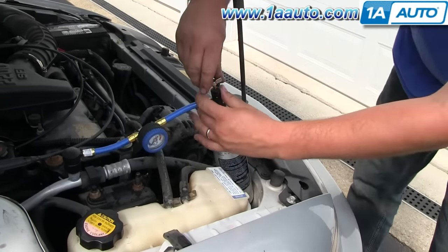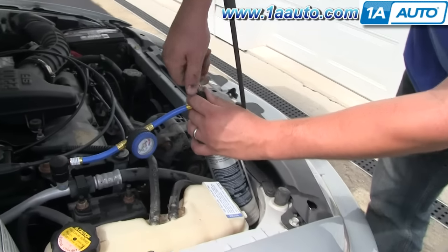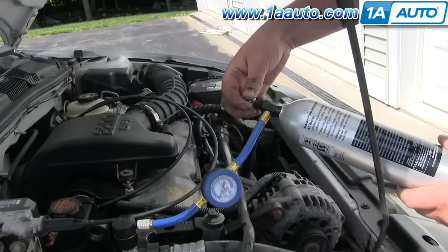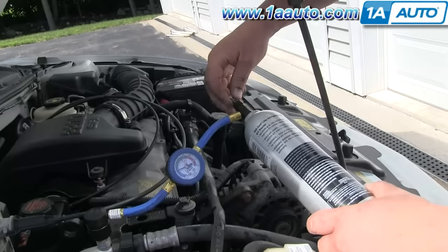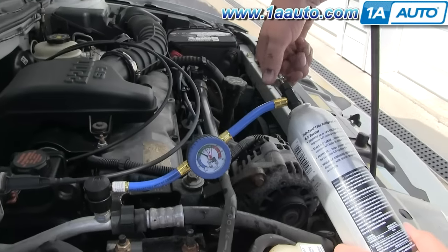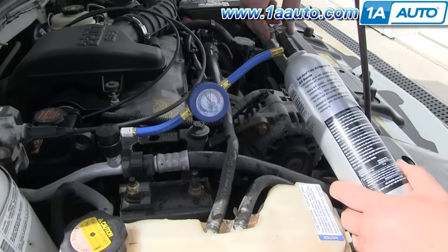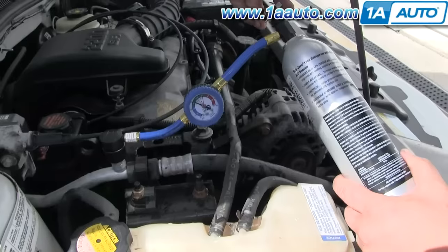Don just removed the safety tag. He's going to turn the valve all the way clockwise to break the seal in the can, and then he's going to turn it counterclockwise. As he does, you'll see the gauge start to move, and eventually you'll actually hear us exclaim as the compressor starts to work. There we go — now the AC compressor is on.